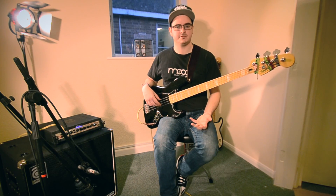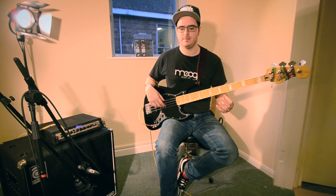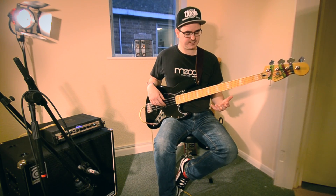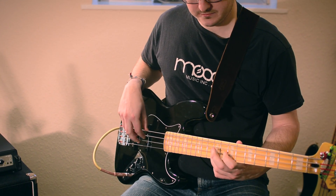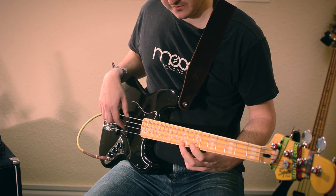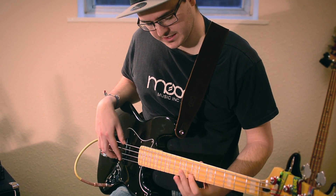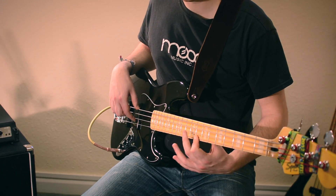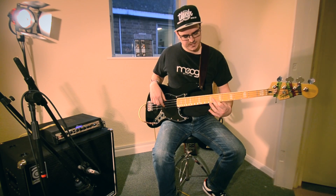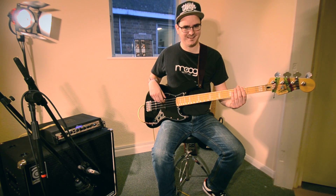Another thing you can add is trills. These are especially good for jazz, funk and soul styles. A popular one to use is the octave, and then you go to the fourth — like an octave. What I'm doing here is sliding very, very quickly either side of the fret. When you get it, it's this really funky sort of growl.